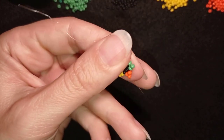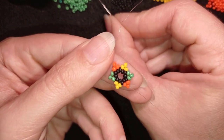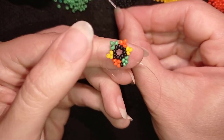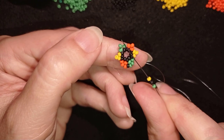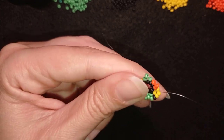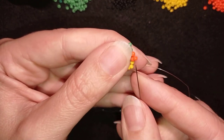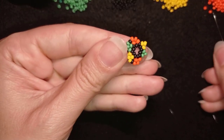I want to exit here at the top. I'll take the color I'm exiting out of, then a black bead, then the color I'm going into — so orange, black, and green. I go like this, then I do the same thing: color I'm exiting out of, then a black, and the color I'm going into. Again, exiting out of yellow I take yellow, then a black, then orange. I'll continue this until the end of this row.